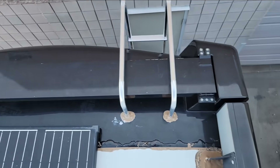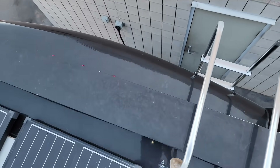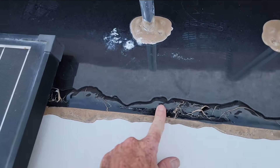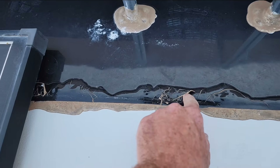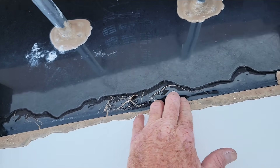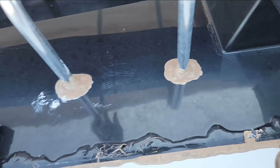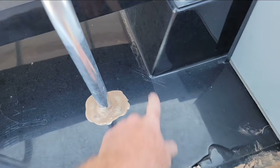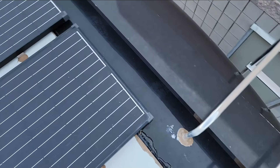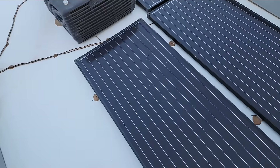On the rear cap right here — this is a fiberglass rear cap — I don't see any real issues. They painted the Dicor at the factory, so it's not uncommon for the paint to crack, but that's not the Dicor cracking, that's just the paint cracking. I don't see any issues with that base. There's a little bit of stress cracking right there, but that's just going to be cosmetic.